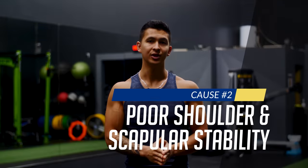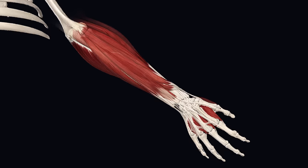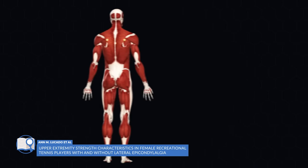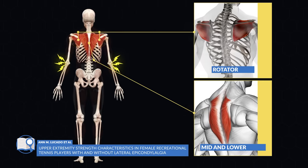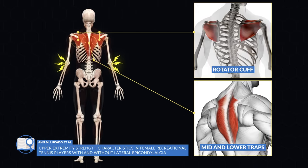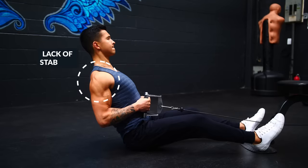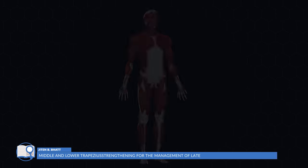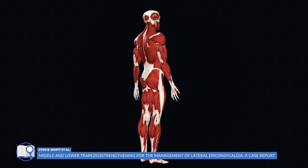We addressed a problem below the elbow, but now we need to look above the elbow for some other possible problems. The most common culprit here is weakness in the muscles involved in stabilizing the shoulder and the scapula. A lack of stabilization here means that the muscles surrounding your elbow joint will be forced to work overtime to compensate for that lack of stability during our pushing and pulling exercises, which again leads to elbow pain due to overuse and over-dependence on these forearm muscles.